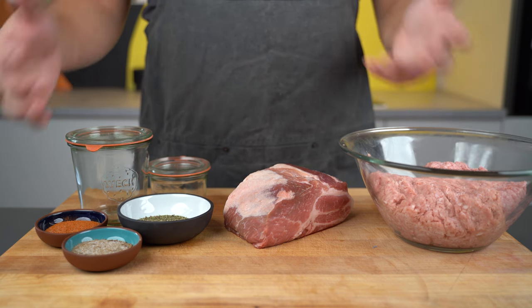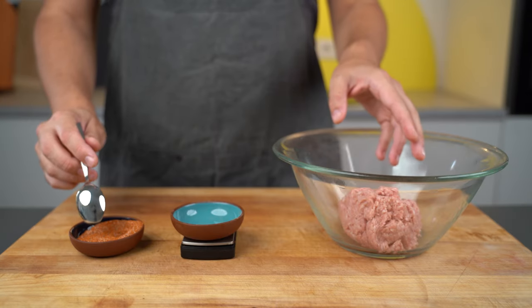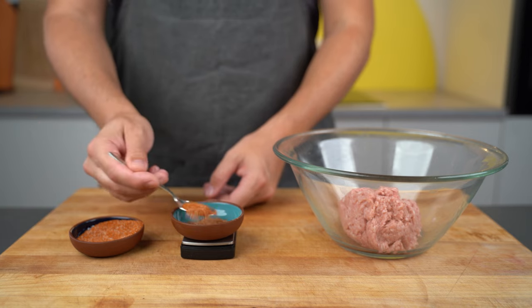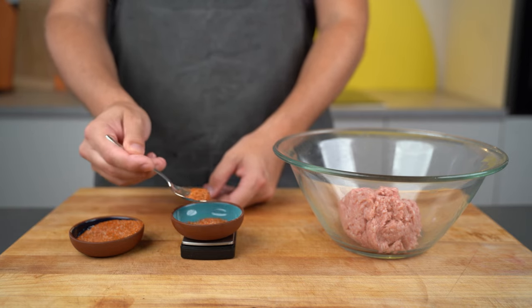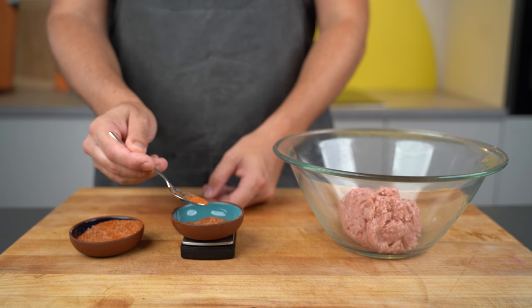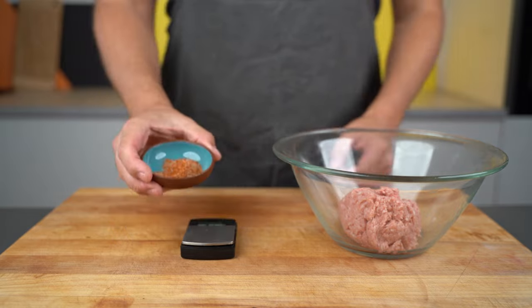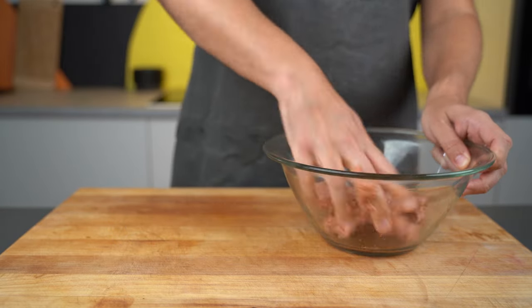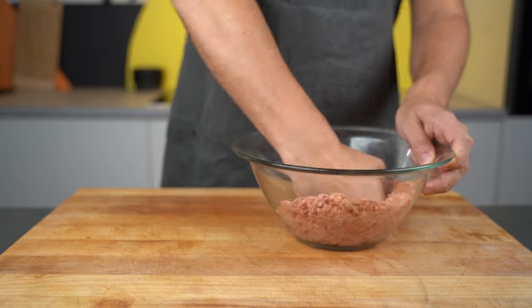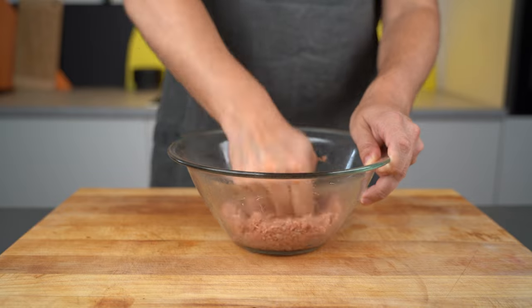Let's start with the process — super simple. First step: you have your ground meat, then you weigh your spices, the salt, and the cure if you add one. Weighing is necessary because otherwise it will taste either too bland or too salty. Just make sure you use the right amount, add it to the meat, and mix everything together until it gets a nice binding — same process as if you were filling it into casings.